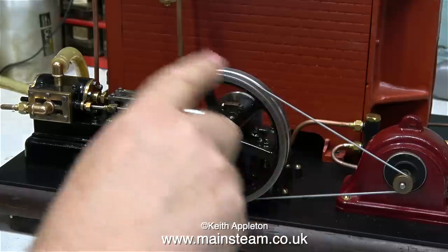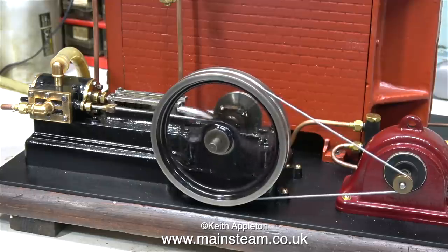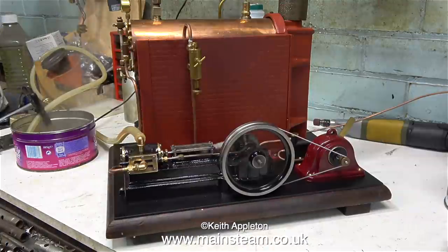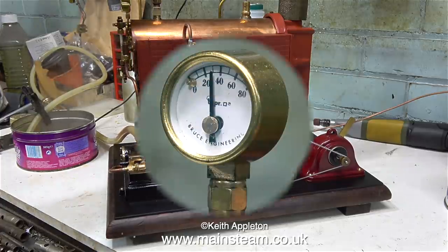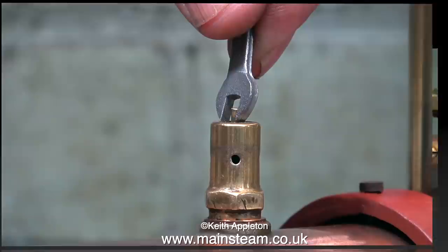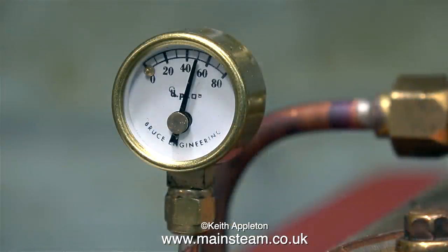I think it's time to run the engine and generate some electricity. It takes very little steam pressure to make this engine go fast enough — six volts is what I'm looking for. The pressure at the moment is only 30 pounds per square inch and the safety valve is starting to blow off. I need to run this boiler at 50 pounds per square inch; I previously performed a hydraulic test up to 150 pounds per square inch, so the tolerance is good.